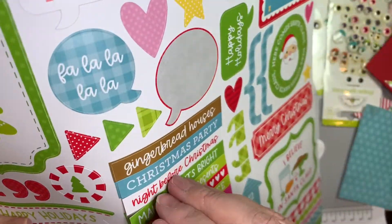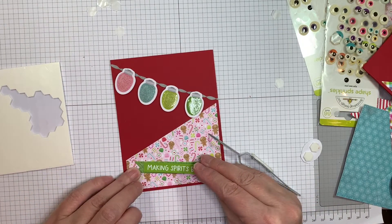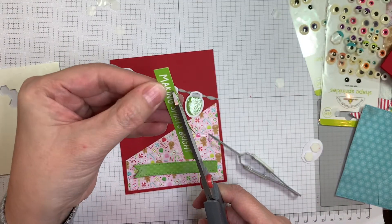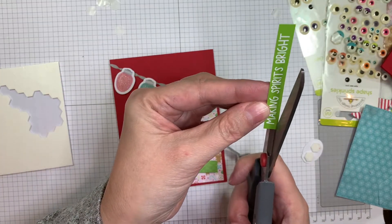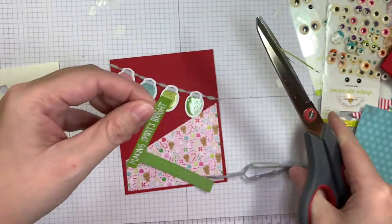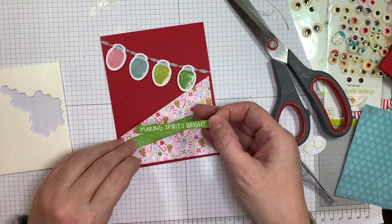So now I'm taking the Making Christmas Bright sticker and I'm just going to trim it so it's a little bit thinner, so I can stick it on the layer from the card layer dies. You can still see the stitching when you put it on the banner cut from the card layer dies set. I'm just going to stick it in the center of this little banner.